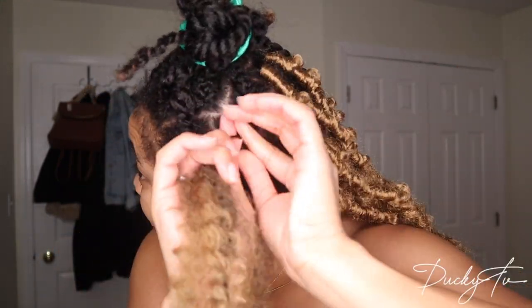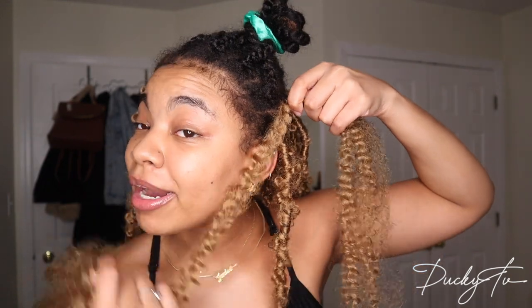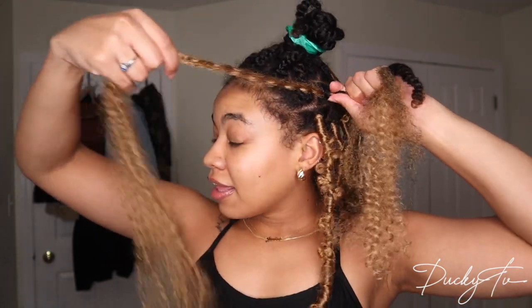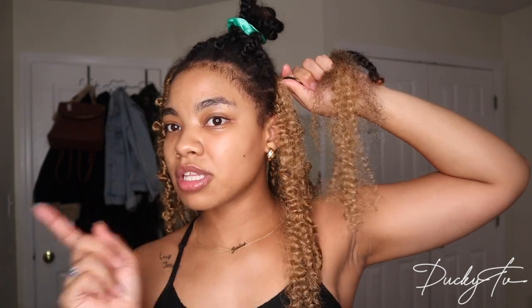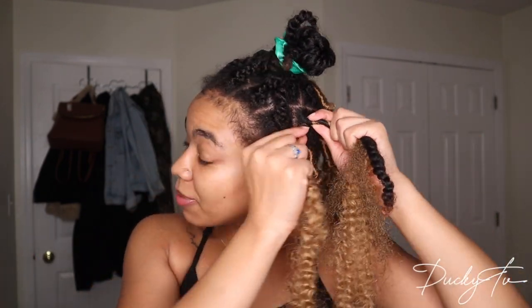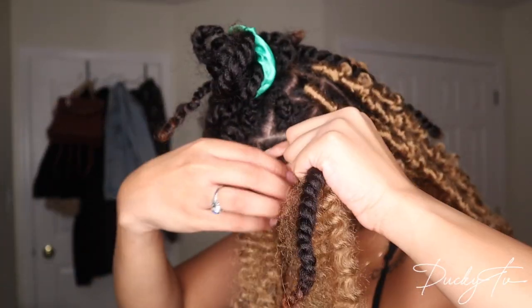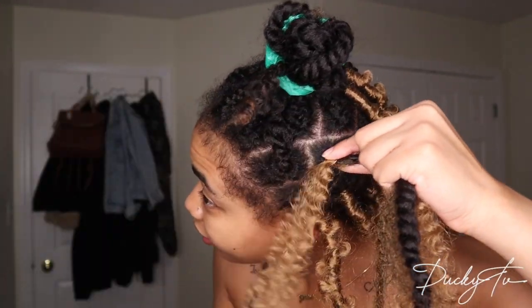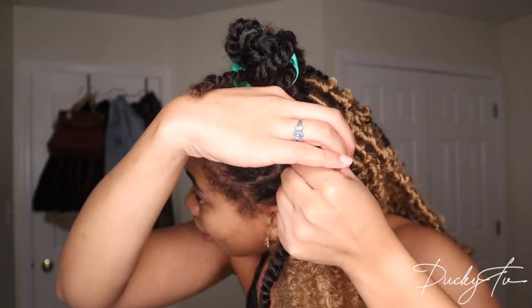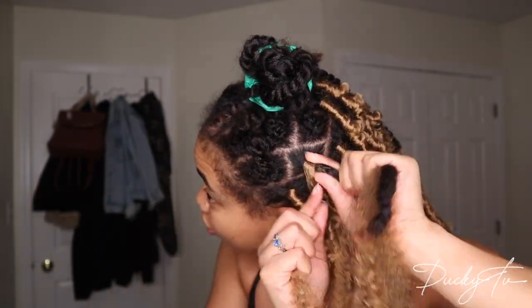I'm glad I kept the braids loose because I can always tighten my roots this way. I move this section to the side and take my hair along with the Cuban hair and the measured piece and just twist them together to tighten up the root. I don't always twist the same way — sometimes clockwise, sometimes counterclockwise, depending on which side of my head I'm on. I twist at the root about three or four times to really tighten and secure the lock.